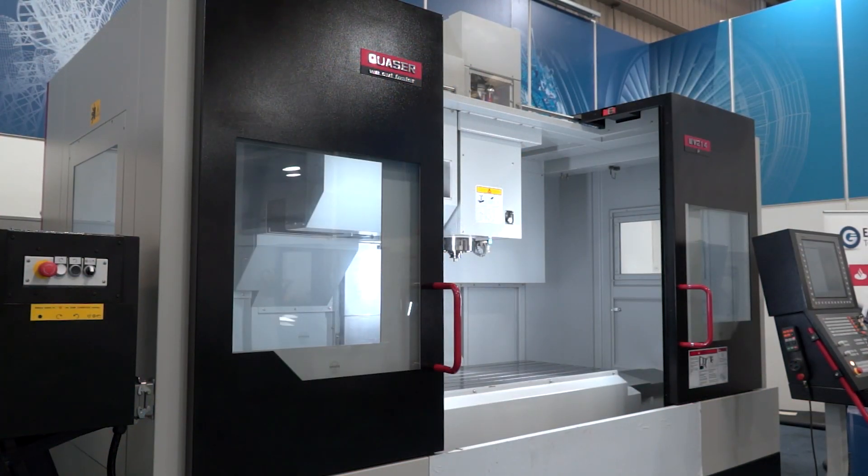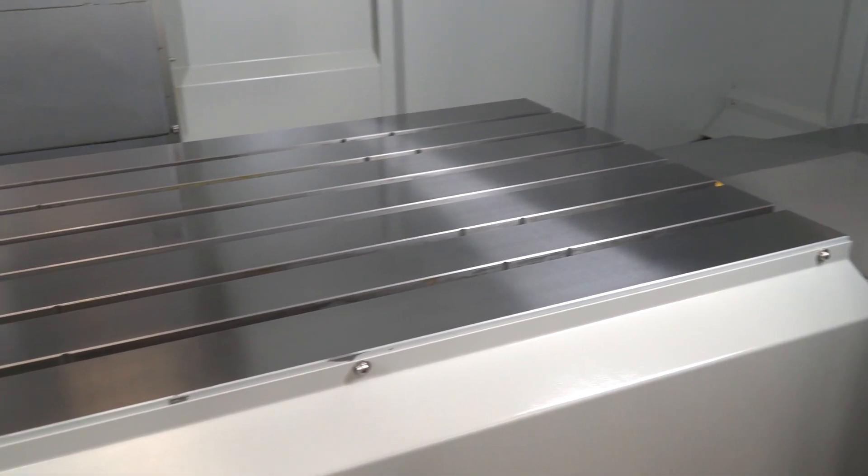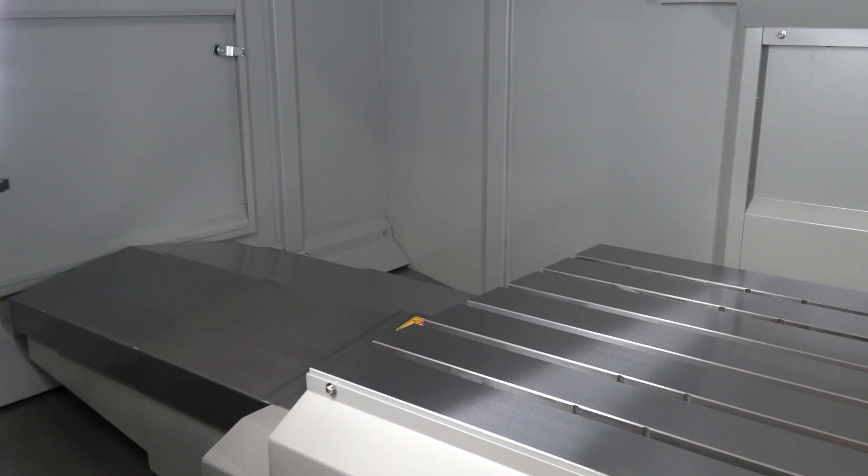The Quaser MV214P is a huge 3-axis machine, but there are so many 3-axis machines on the market — so what's so special about this X-stock machine? As you can see, we've got a huge plane in X that we can work in, a big plane in Y, and a huge plane in Z. That means we can fit so much on the table — probably up to five jobs at a time. And with the controls we have, it's so easy to use.